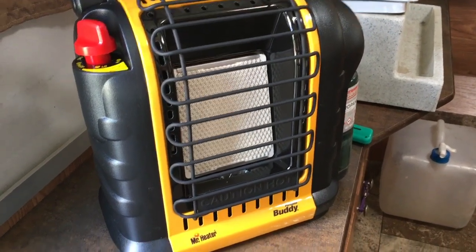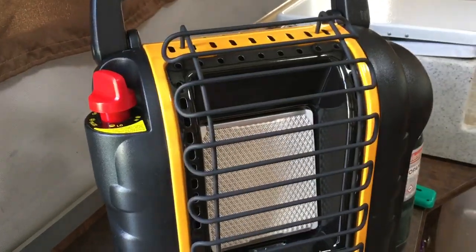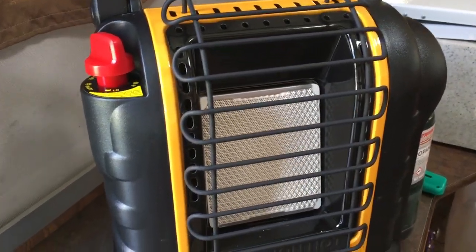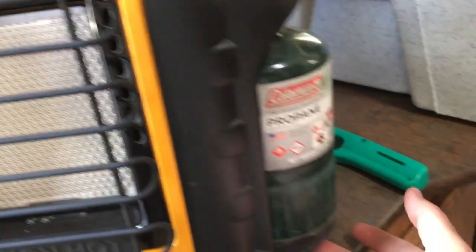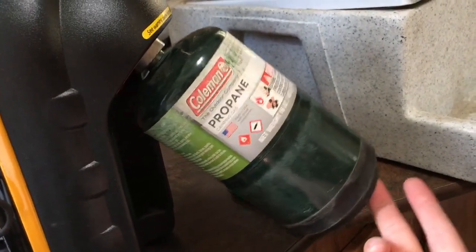All right, so this is just a quick demonstration of the Mr. Heater, the Portable Buddy — it's actually the Tough Buddy Heater. I just want to show you how it works really quickly. It uses a standard green, one of these, this size propane bottles.